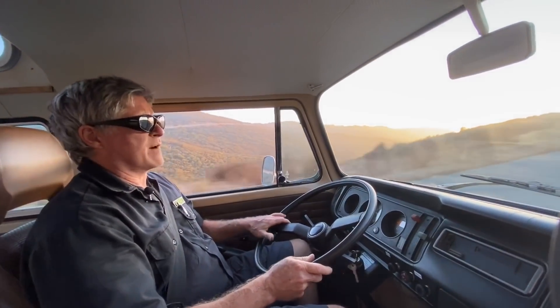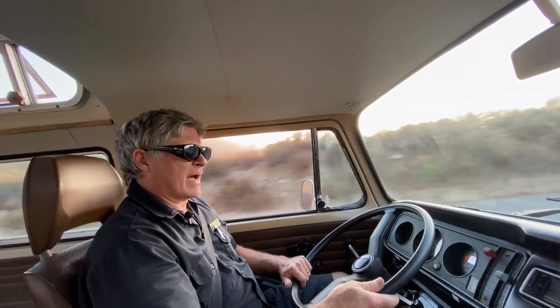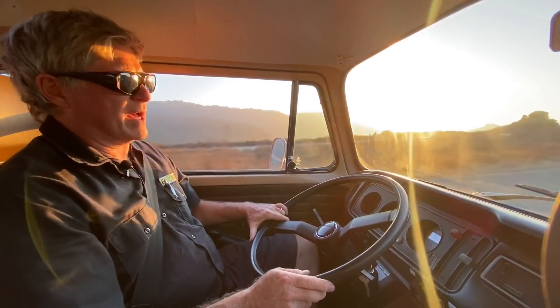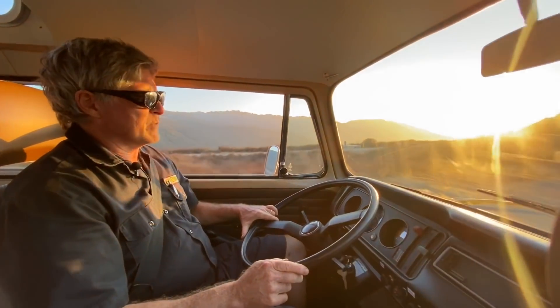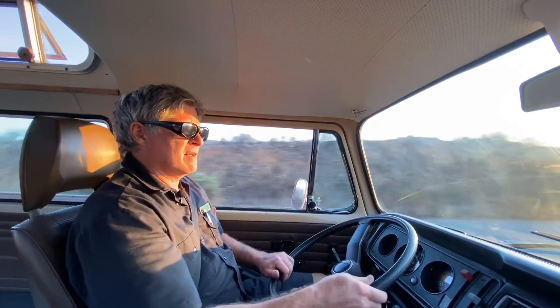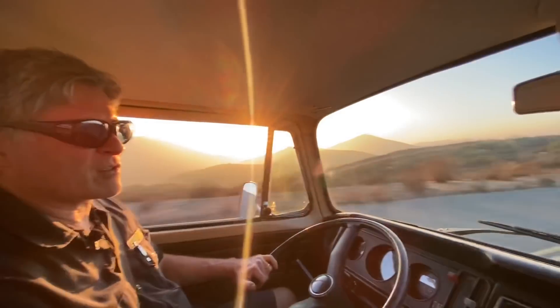So electrifying an old bus like this is just so exciting because you have so much power. It climbs hills without breaking a sweat. It's really sure-footed because the battery pack is so low to the ground. And it's so quiet. You eliminate all the stink and the noise. It's just a pleasure to drive.